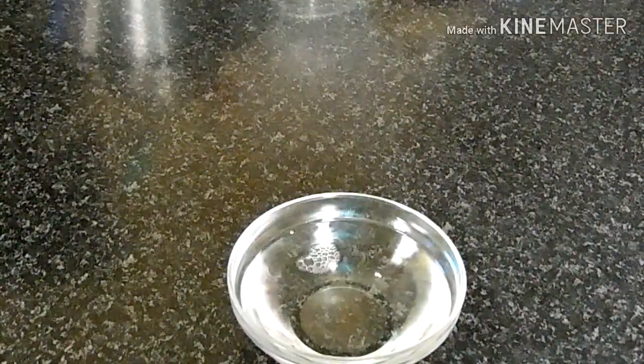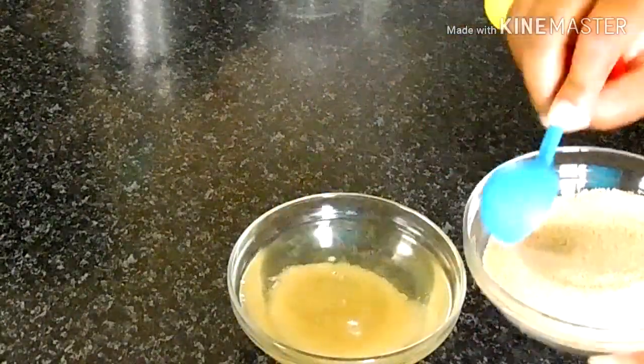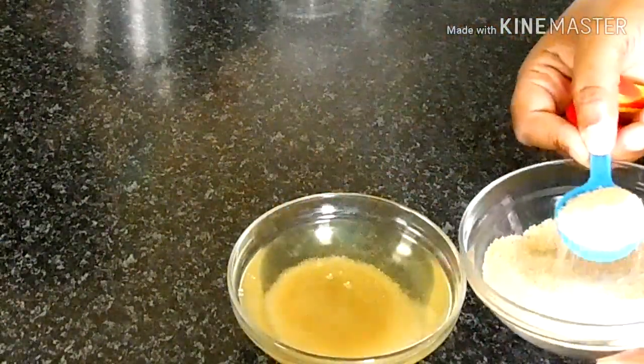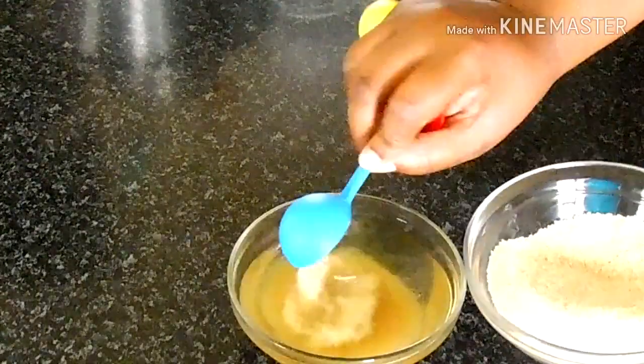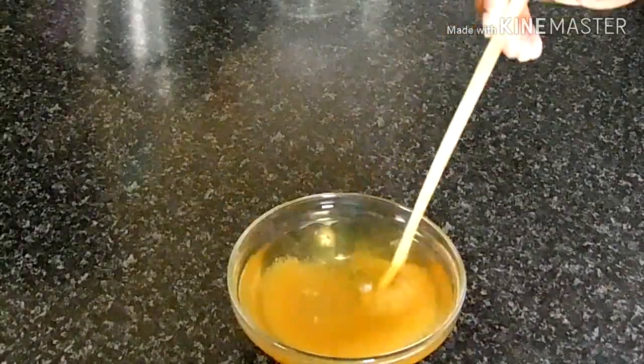Combine half a cup of lukewarm water and six tablespoons of brown sugar. Mix well and add instant dry yeast — that's 10 grams of course.